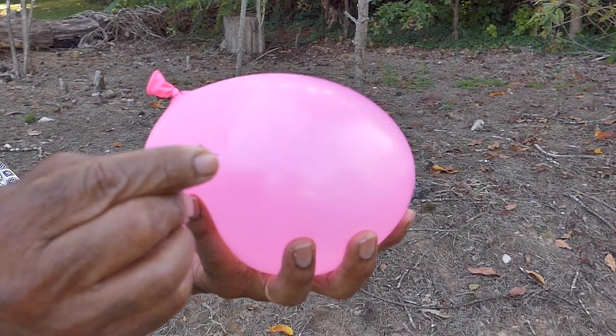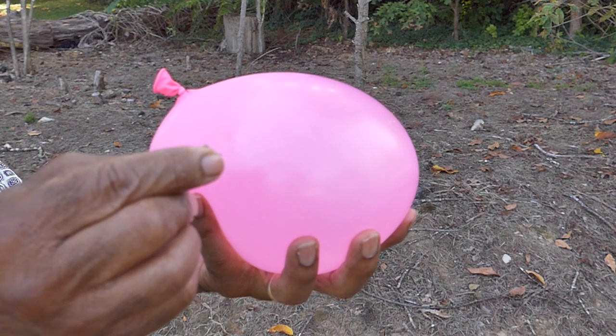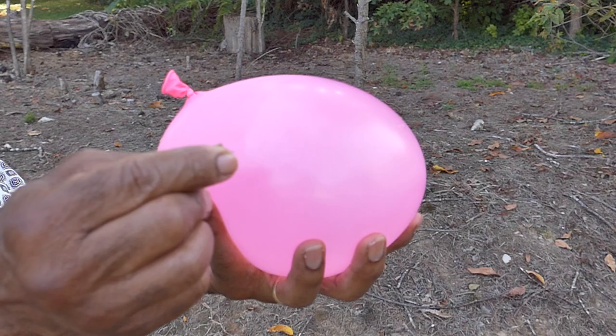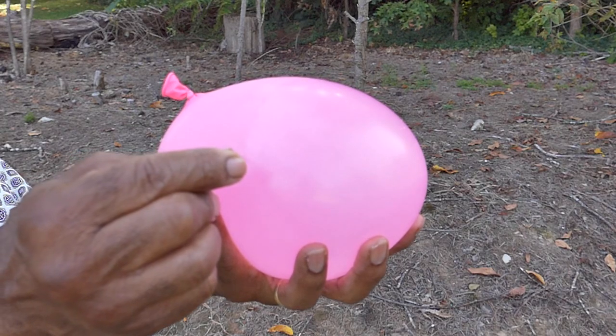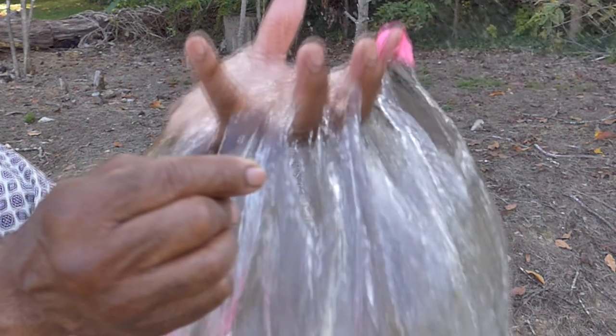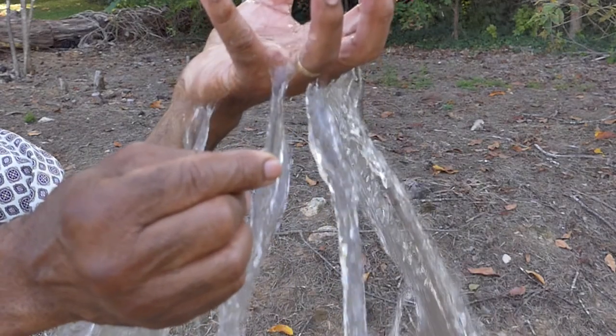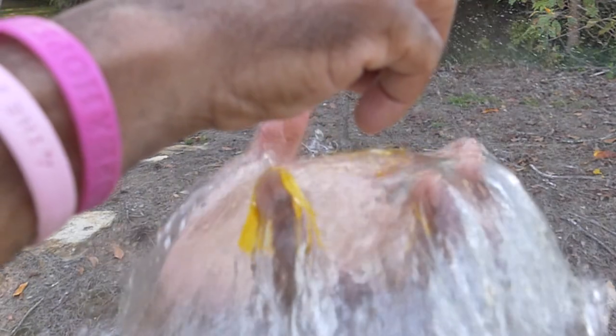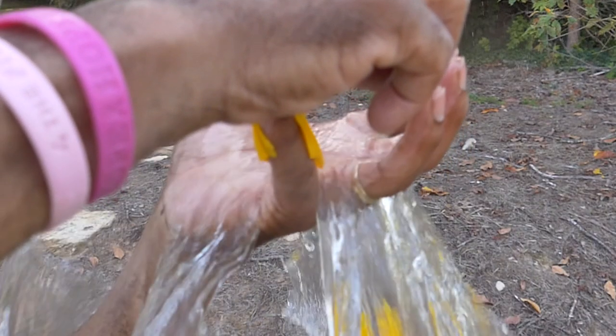In normal speed, it's just a water-filled balloon being stuck with a pin. Now in slow motion, it's still a water-filled balloon stuck with a pin, but it looks so much cooler. And when it comes to slow motion fun, you know it cannot stop with just one balloon.